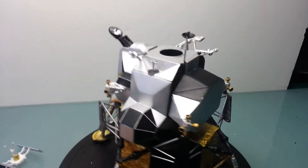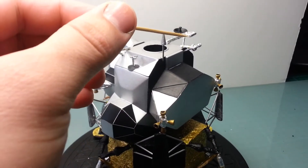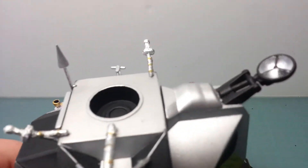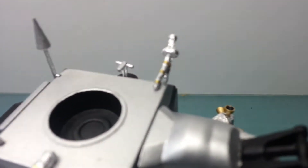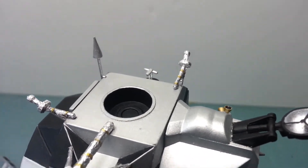All the antennas were foiled — there and there, and that one there. I'm going to also add a bit of gold foil around the little straps.